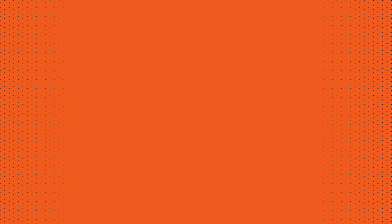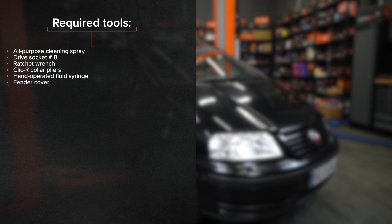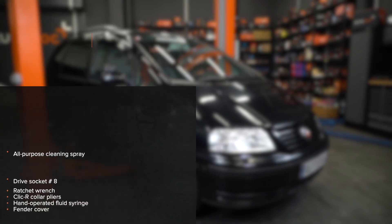Hi everybody! Here's the latest installment of Autodoc's video tutorials on replacing car parts.